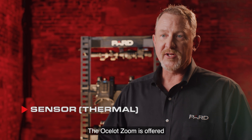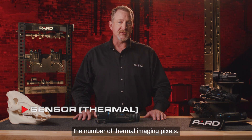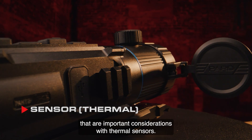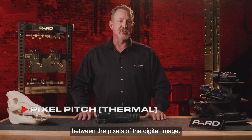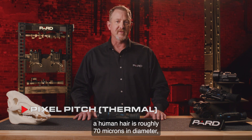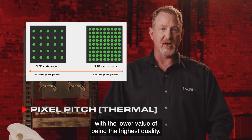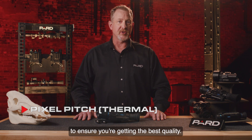Now let's start with the sensor. The Ocelot Zoom is offered with a 640x512 sensor resolution. This refers to the number of thermal imaging pixels. 640x512 sensors provide better image detail and a larger field of view than lower resolution sensors. Key features include pixel pitch — a measurement of the distance between pixels of the digital image, commonly measured in microns. A human hair is roughly 70 microns in diameter. Most thermal units today are either 12 or 17 micron, with the lower value being the highest quality. The PARD Ocelot Zoom is a 12 micron device. You should compare against other brands to ensure you're getting the best quality.